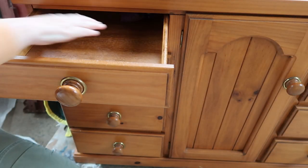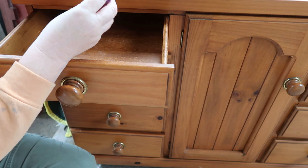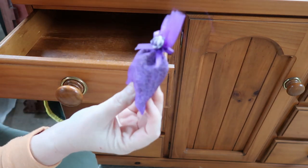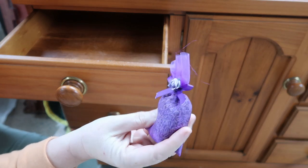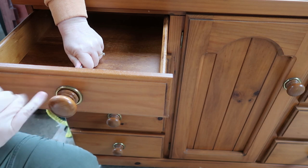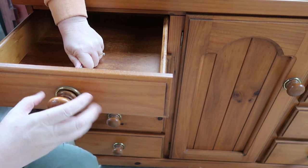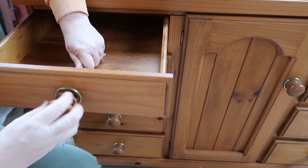This was an old lady's piece — she's no longer with us. The daughter sold it, and these were in the drawers. They smell of lavender — I'm not throwing them away, so cute. I was really worried they were going to be glued on and damage the drawer front.